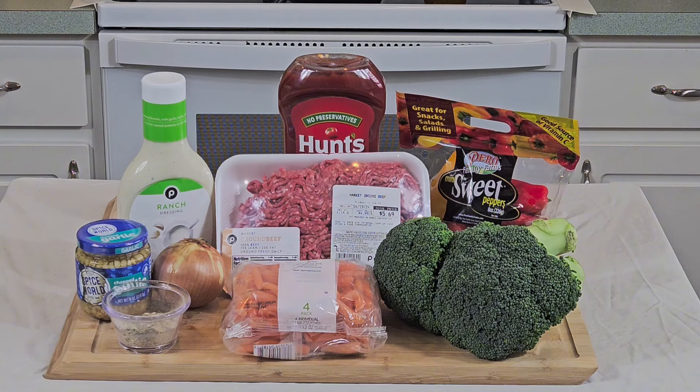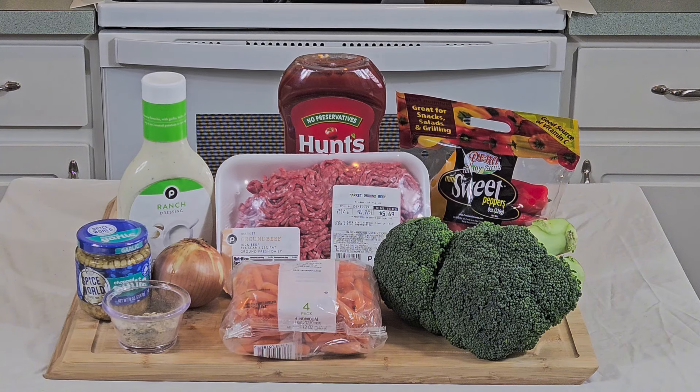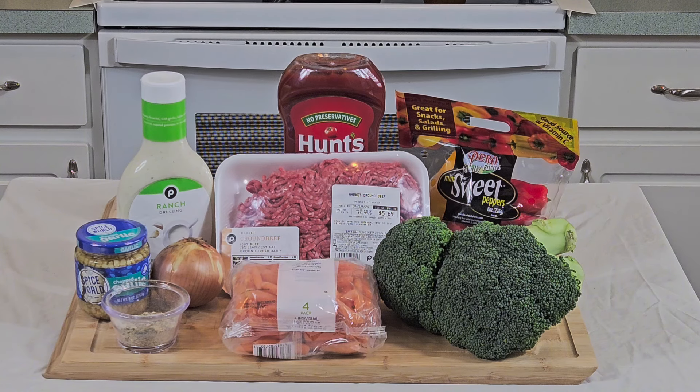What's up everybody? We're going to go ahead and get started like we always do. The star of the show is that ground chuck right there in the middle for these smash burgers. We got some garlic, onion, some peppers, broccoli. I got some ranch dressing, some ketchup, and some pickles that I'm going to use — and man, we're going to put together a smash burger out of this world.